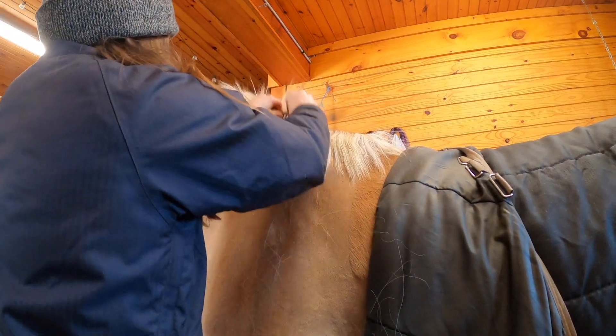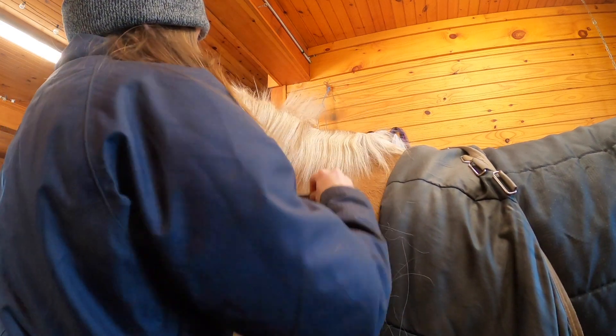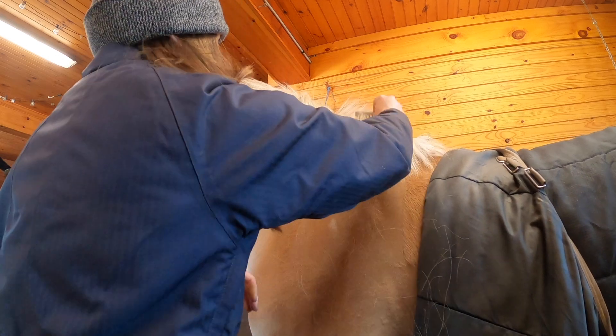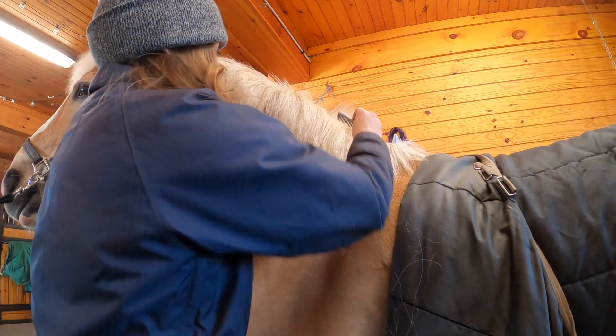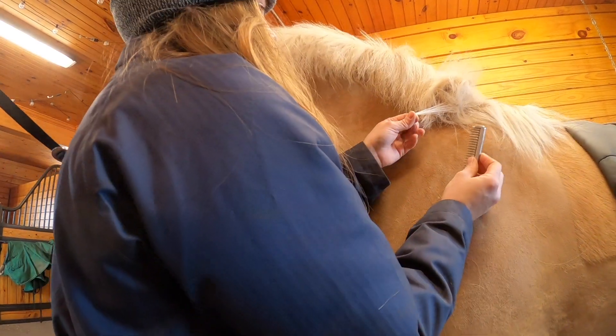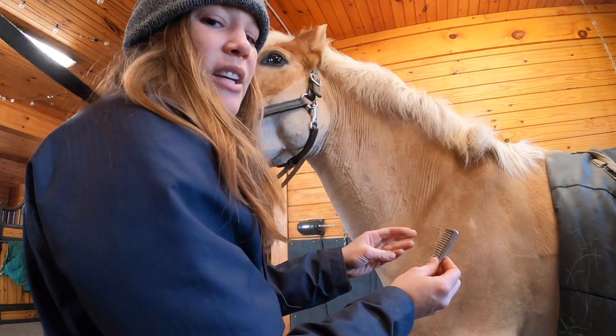I'm going to show you guys a couple more times, and then comb through the whole mane and do the whole thing. So we comb it down, grab the bottom, use the comb to brush it up, and pull down like that.